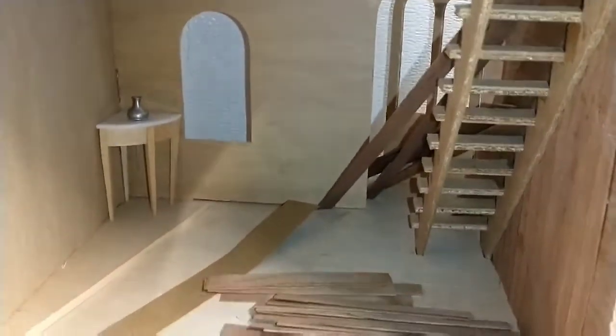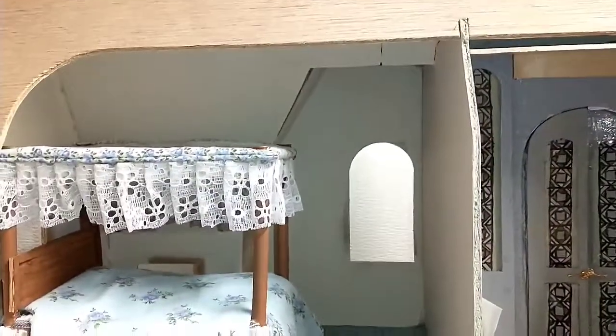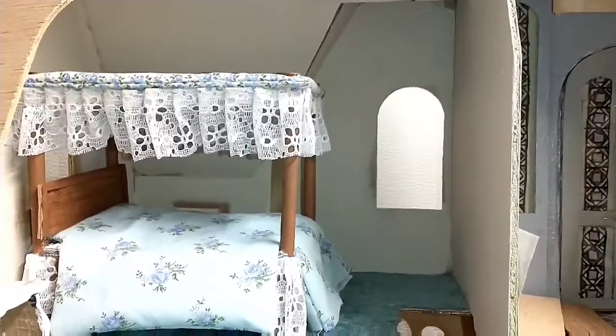I know for sure what I'm going to do with that room — it's pretty much done, but I do want to add some bright colors. I'm going to put in the windows and dress it up with some photos.